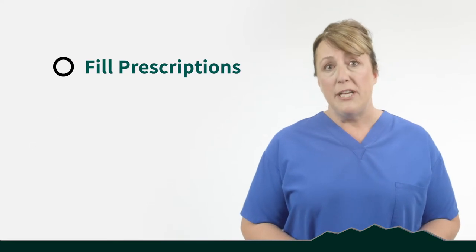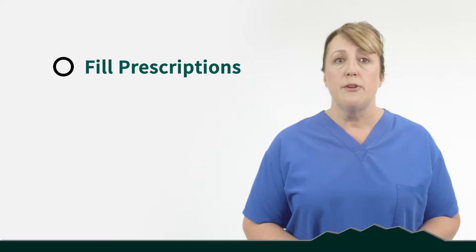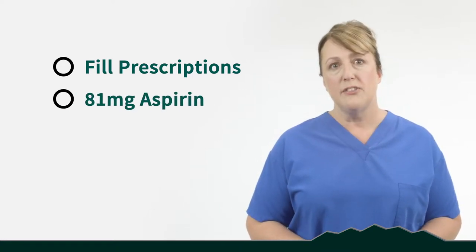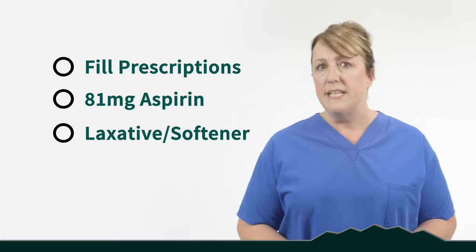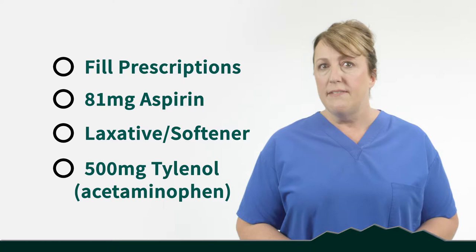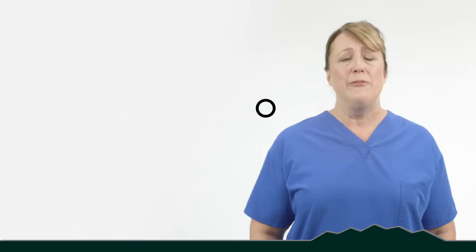You've probably been given a prescription by your surgeon or physician assistant. Go ahead and fill those so they're ready for surgery, and while you're there, pick up 81 milligram aspirin — also called baby aspirin or heart healthy aspirin. You'll want a stool softener or laxative because pain medications can be very constipating. You'll also want to pick up some Tylenol — 500 milligram tablets work well. Also make sure you have nutritious meals and snacks available at home.